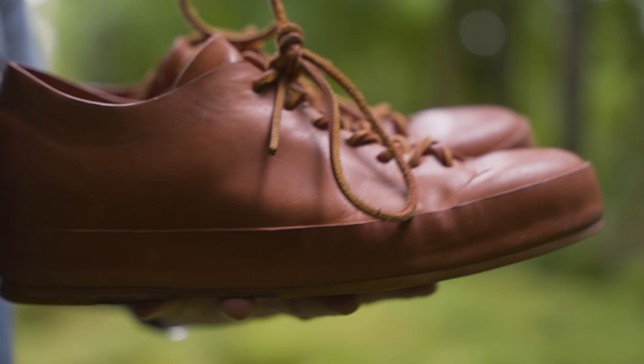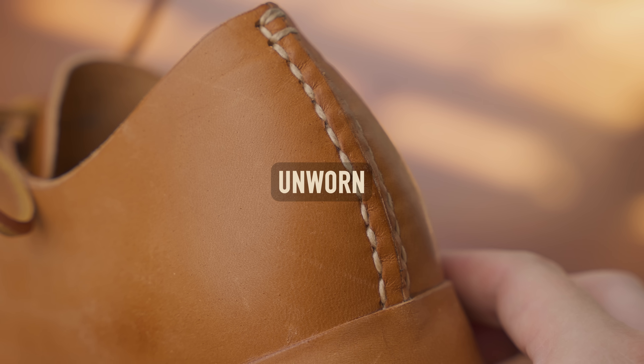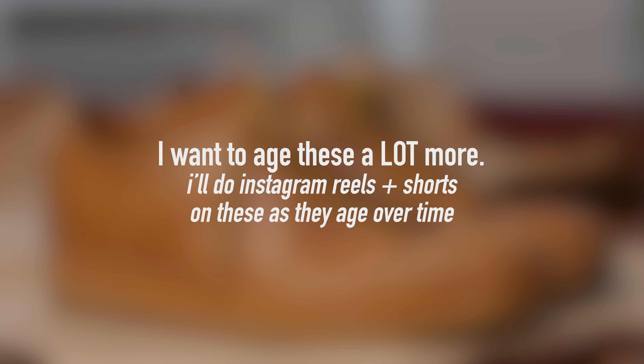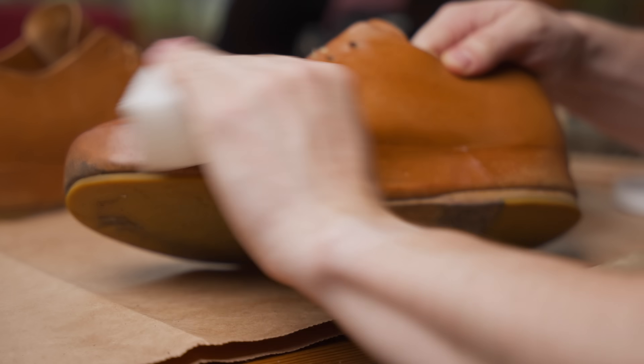Part of the fun with these sneakers is that they age beautifully over time. I've worn these for like two months or so and I'll show you what they looked like when I got them, what they look like worn, then I clean them up and they look like this. We'll do that throughout the video.